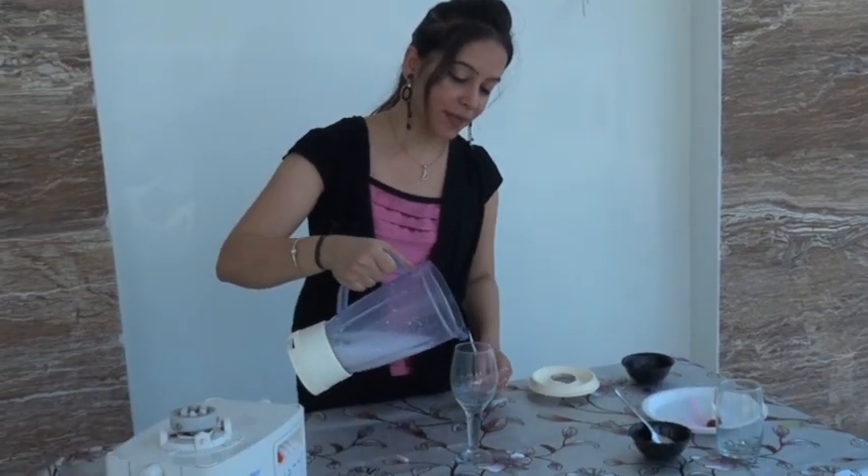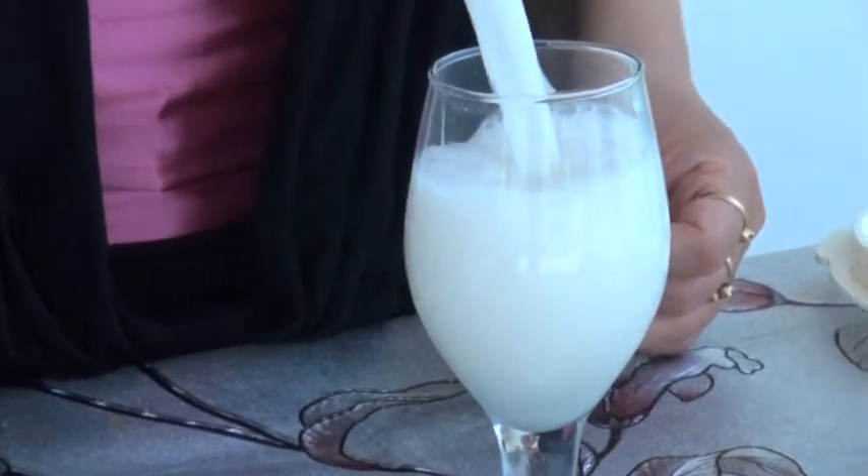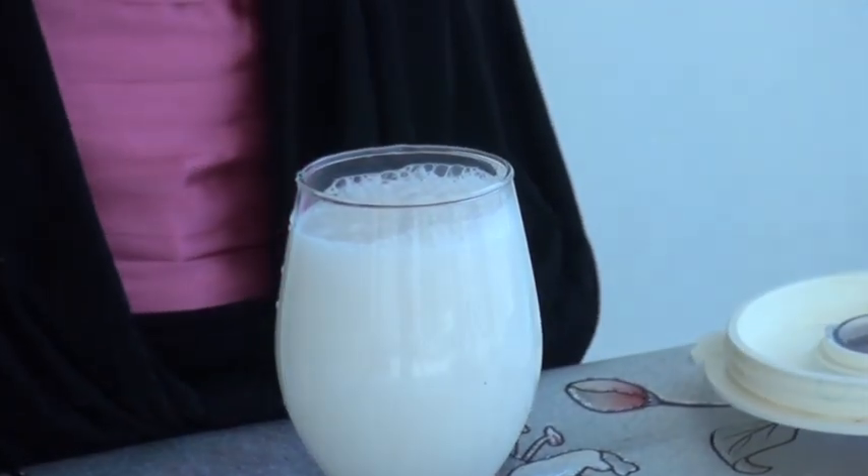Now we have to put the coconut crush on the plate. I have a toothpick for garnishing.